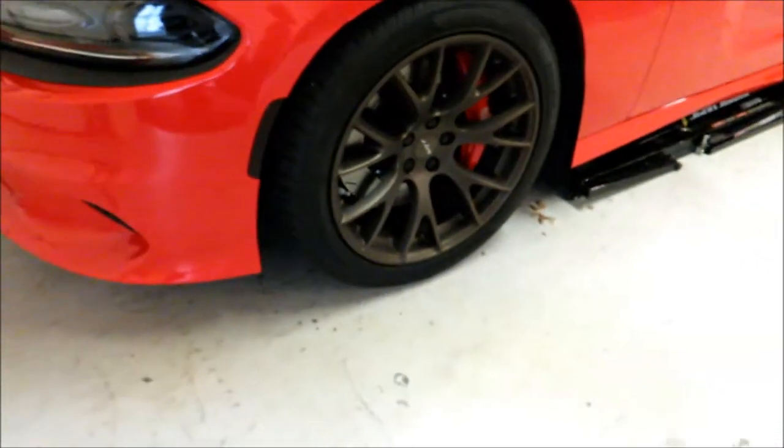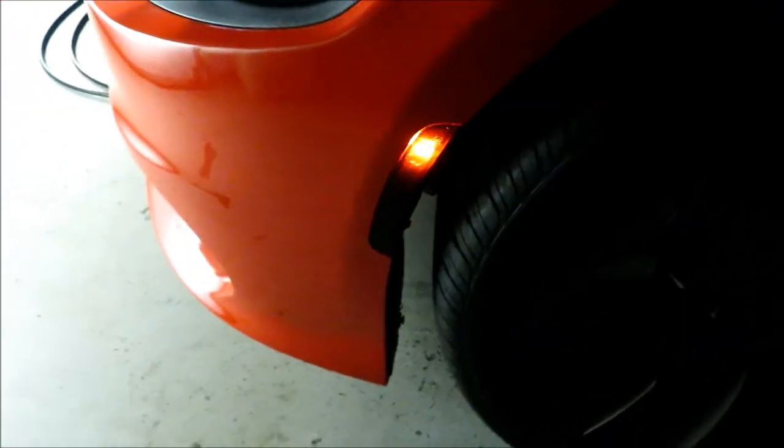Let me go ahead and turn the lights off in the garage so you can see what this looks like. The headlights of the car come on because the door is open, but you can see that out of that entire light fixture only the top lights up — that's the front.